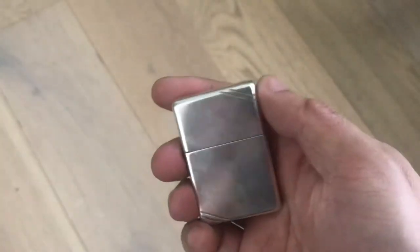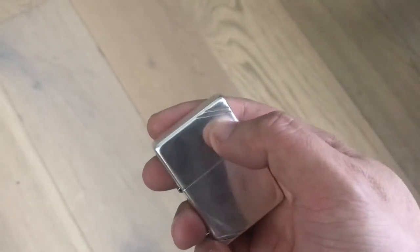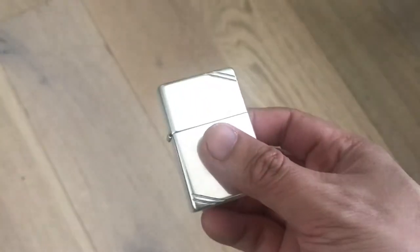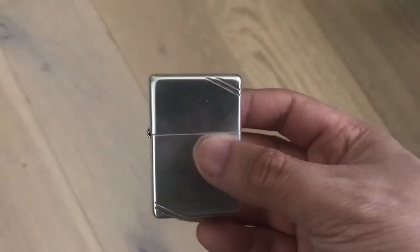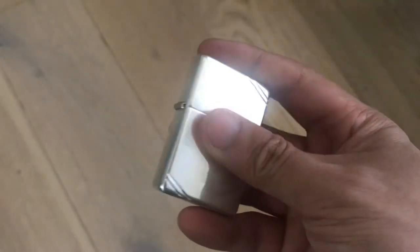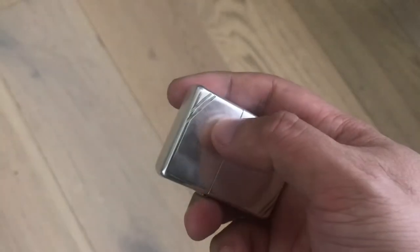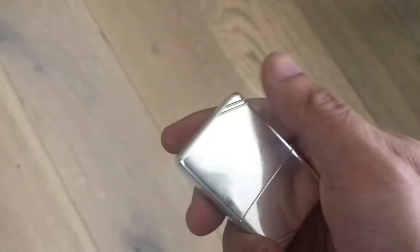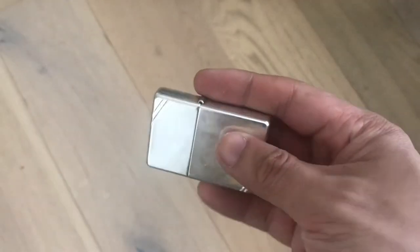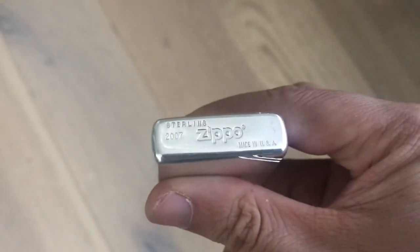So this is basically new old stock, in fantastic condition. What we have is the Zippo cigarette lighter vintage style — 1937. This is basically a replica or reproduction of a mid to late 1930s Zippo cigarette lighter, with the distinctive art deco style corner slashes, just to give it a bit of flair. And this is also the sterling silver model.